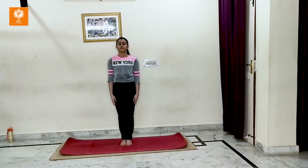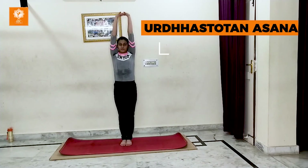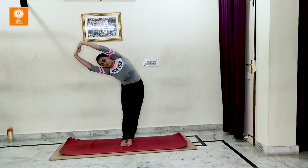Urdhastotanasana gives you powerful lateral stretching. Stand straight and stretch your arms towards the ceiling. Hold it for a while, then go towards the side. It may enhance your height and gives spinal flexibility also.